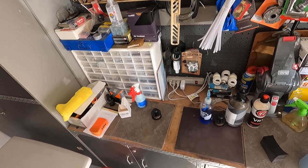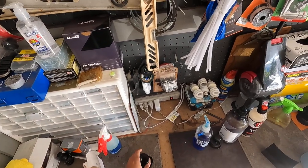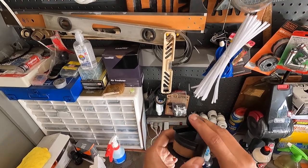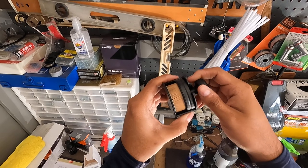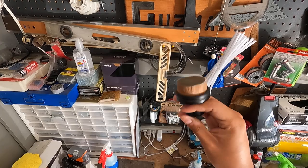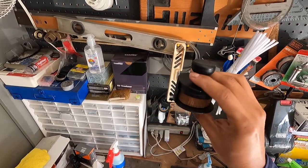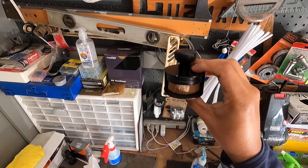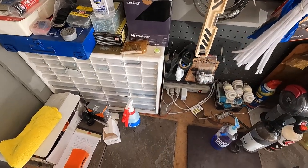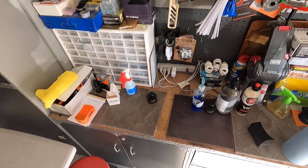Hey everyone, I wanted to showcase a tire applicator that's getting traction over in the UK — not so much in the States. On Detailing World, somebody posted a link to the Car Scope tire applicator that looks similar to this one, with fine bristles. This is actually a makeup brush somebody found that's very similar. They say the bristles are the same, but the Car Scope one has to be bought overseas and costs more to ship here, so I decided to try this alternative.